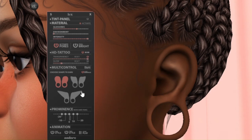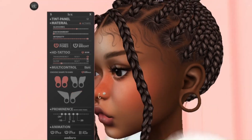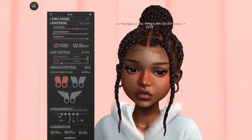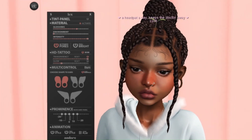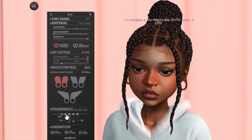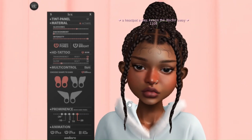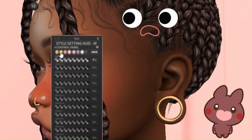They are definitely true to their word when they say it is seamless — you cannot tell I'm wearing a different mesh ear, it just looks like ears that come with the head. Honestly, props to them. I've been in Second Life for about four years, and if you told noob-me I'd be wearing earrings like this I'd say get out of my face, but the creators make such incredible things I can't help but want to try everything.